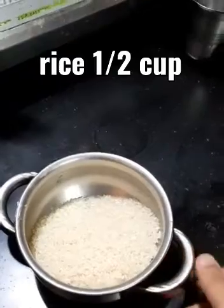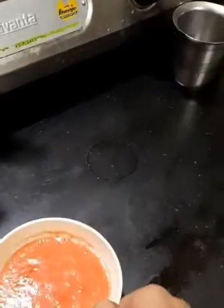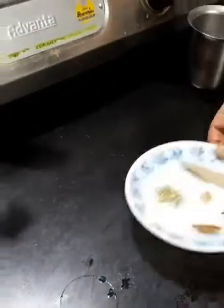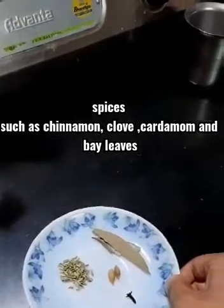For the ingredients, we will need 2 tomatoes. Add 2 tomatoes in the blender for juice. Then add some spices to the mix — like oil, bay leaves, cloves, etc.